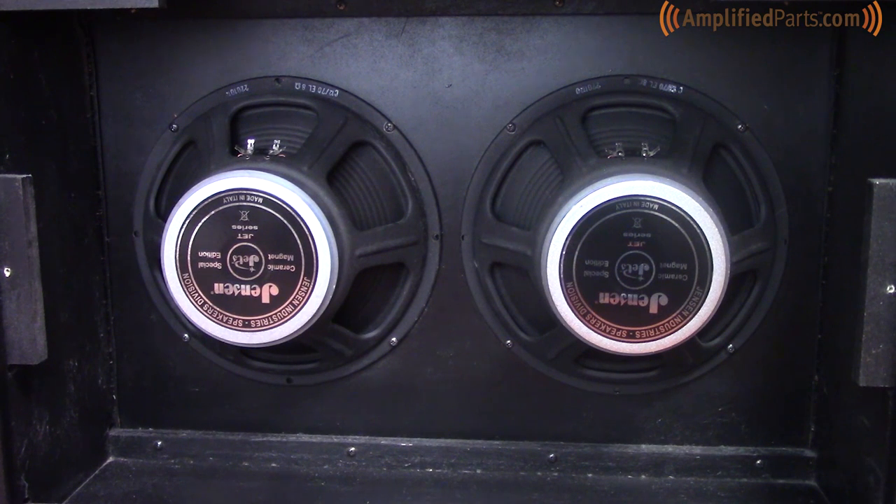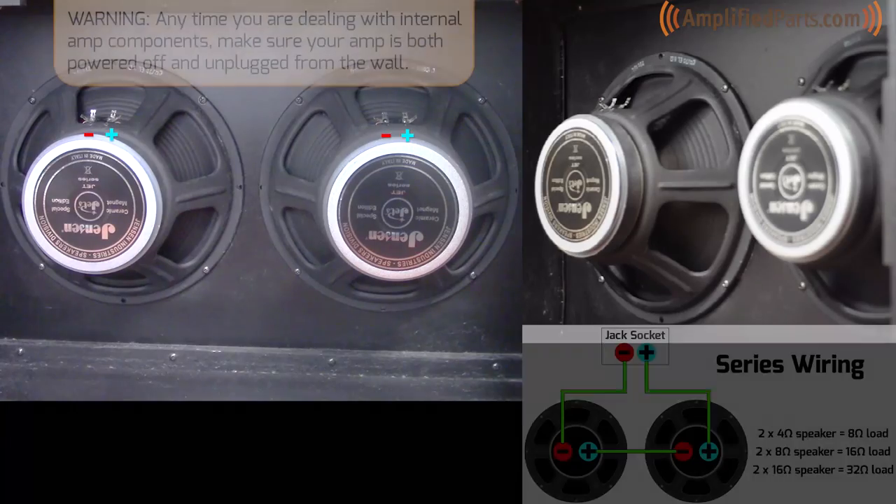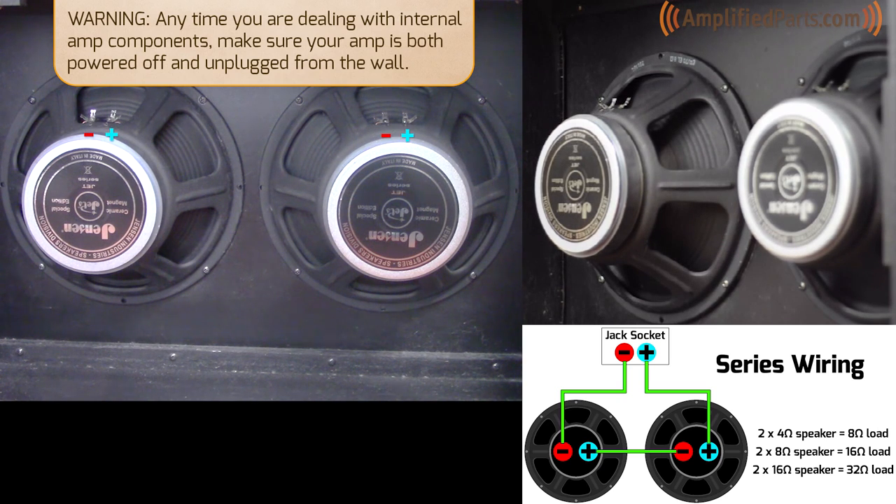We have our speakers mounted in this cab with the terminals up, mostly for the ease of showing you how to do this. You can mount them with the terminals down — whichever way you prefer works. So we're going to wire up the 212 cabinet first in series. With two 8 ohm speakers, this should give you a 16 ohm load.